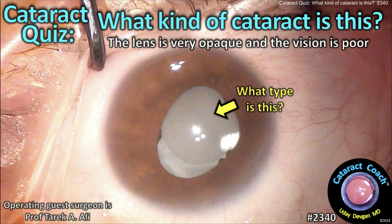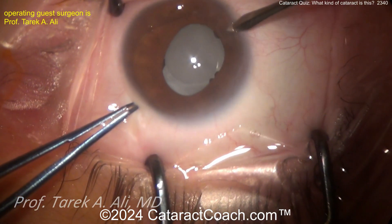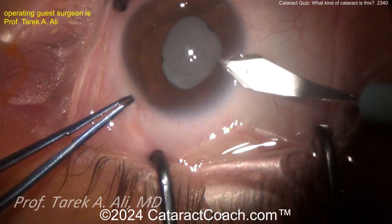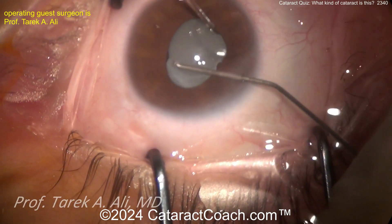Cataractcoach.com cataract quiz — what kind of cataract is this? Look very carefully. That lens is very opaque and the vision is very poor. Have you figured it out yet? Look carefully — what do you actually see? There's a capsule edge. This is not a cataract; this is an opaque IOL. So this patient needs an IOL exchange.